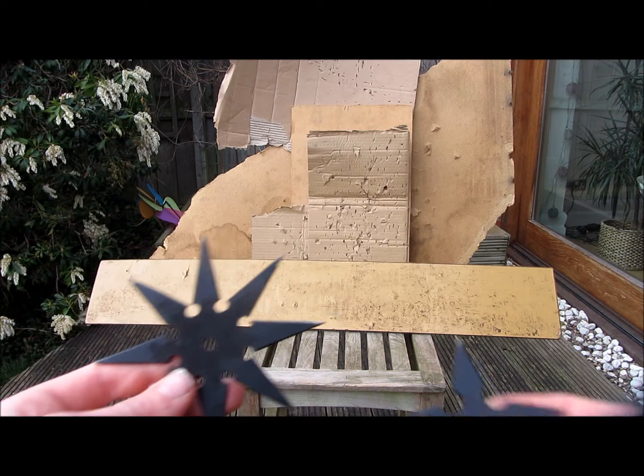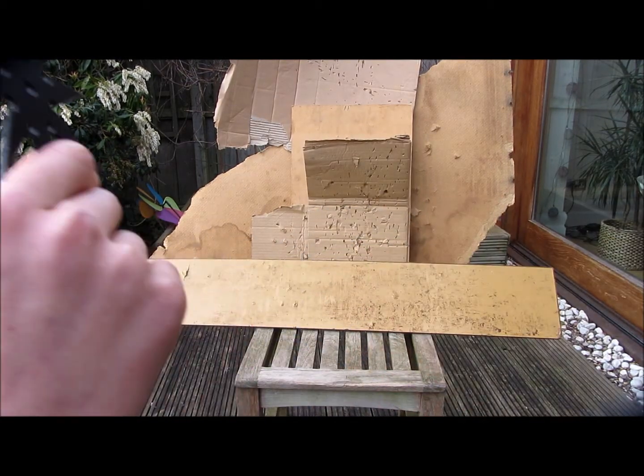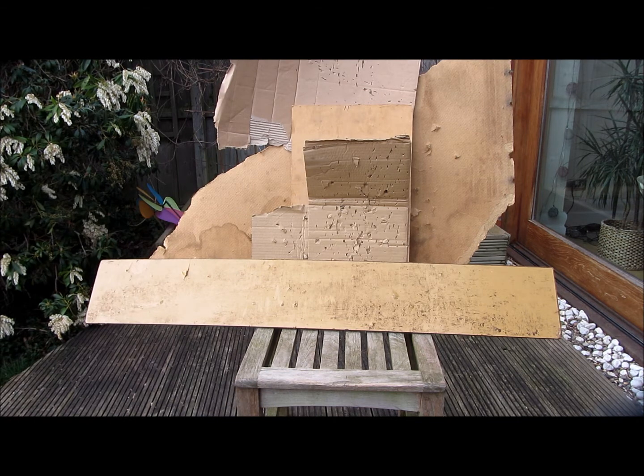Hey guys, today I'm going to be showing these two steel ninja stars which I made. These are real ninja stars so you can throw them and they stab into wood and cardboard.